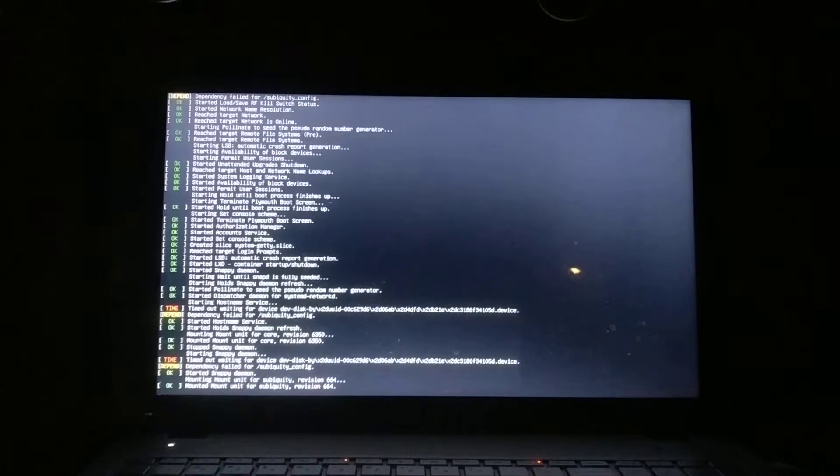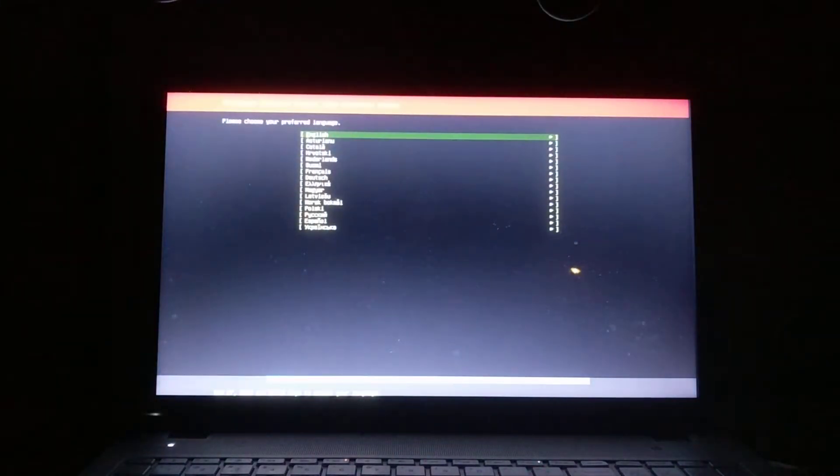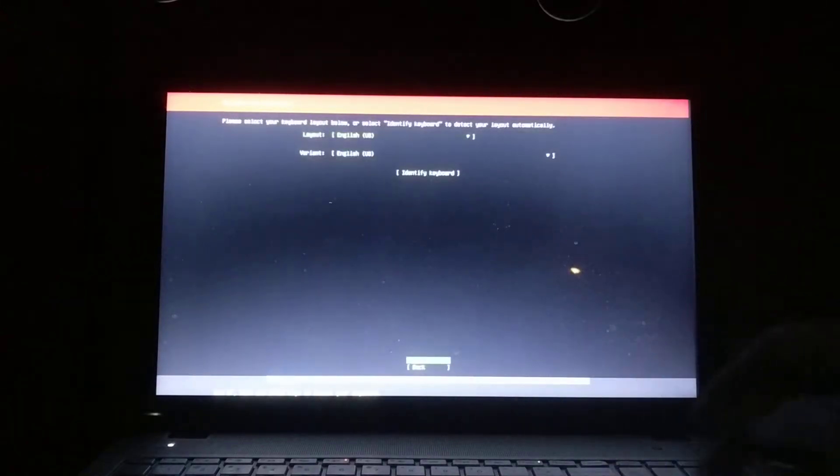Most of the time people ignore this, but once you build a couple of computers you kind of get used to the look of it. So this is the general setup — even with Windows operating system setup you get the same stuff. What's your language? This is English. Hit enter.